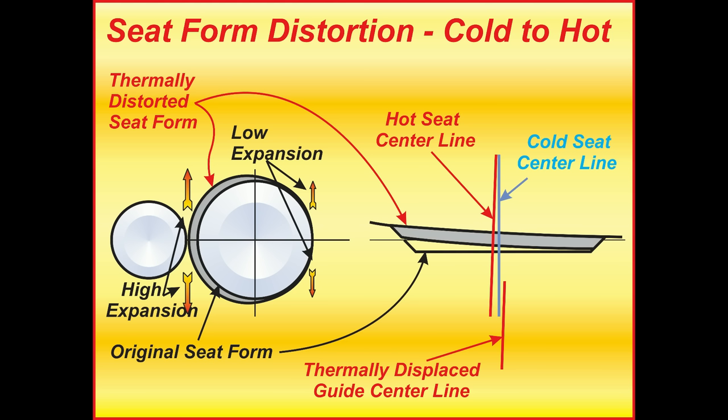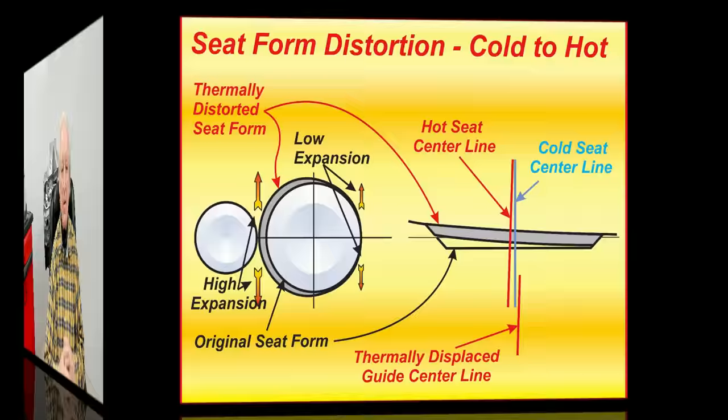There's a lot of distortion going on. We need to cut our seats to be super accurate not when they're sitting on the valve seat machine, but when they're actually being run under full power. If you look at a valve or valve train being run on the Spintron with high-speed photography, you will see that the valve — both the retainer end and the head end — wobble around like they're made of rubber. I have seen as much as a 16th of an inch deflection at the valve tip end.